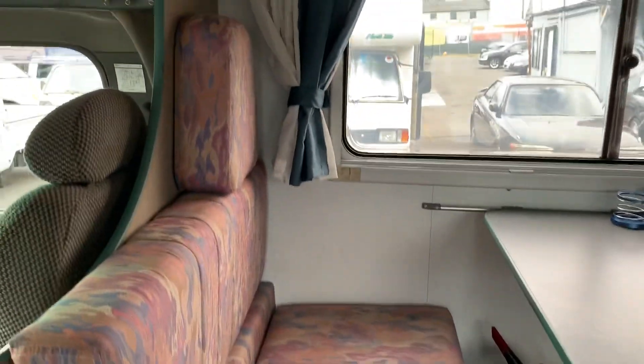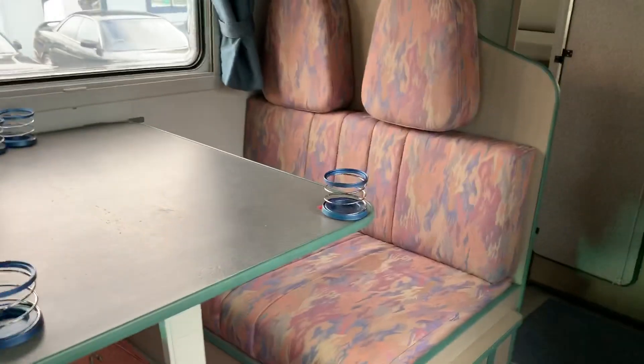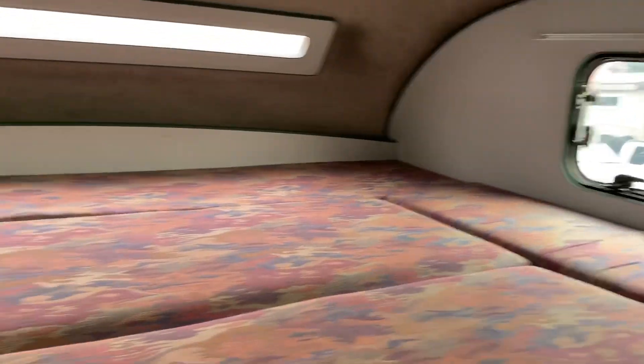Up here in the entrance you have your dining area which also converts into a bed pretty easily. You also have an extra seat here along the side. This dining area does have seat belts so you can have around seven passengers in here comfortably.